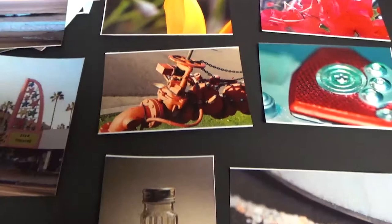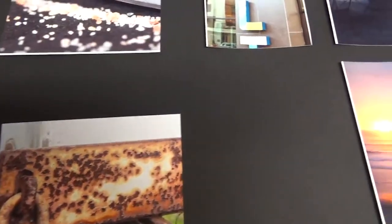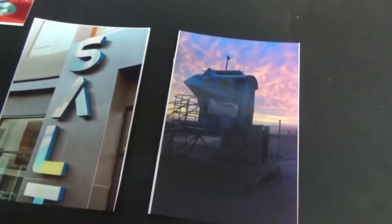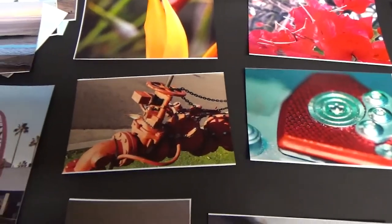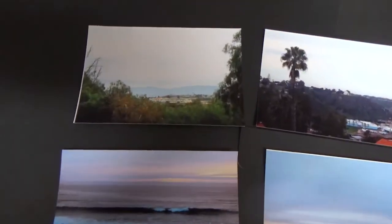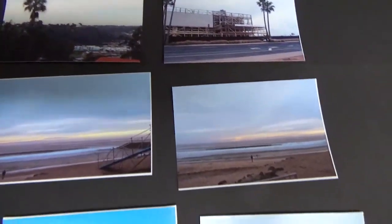I think my biggest challenges were choosing which images to print. My biggest discovery was the physicality — moving the images around is very different than moving images around on the computer screen. I think out of all the prints, my favorite has to be the seagull sitting on the pier.